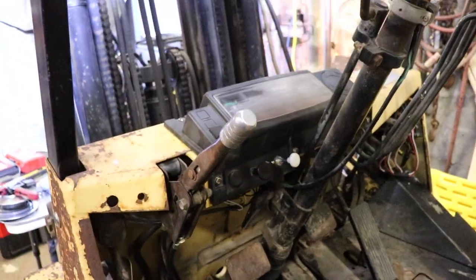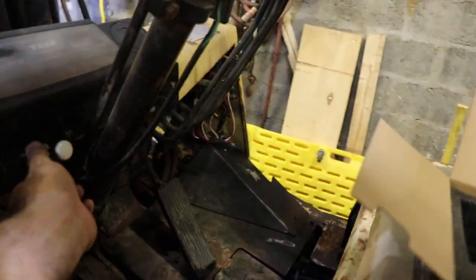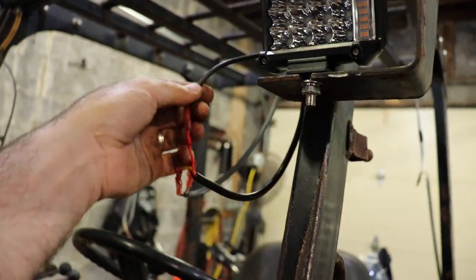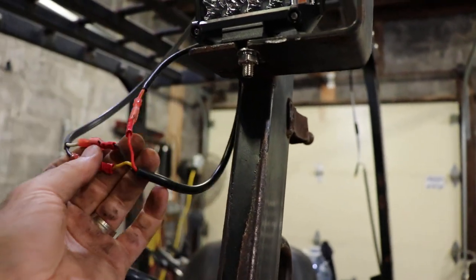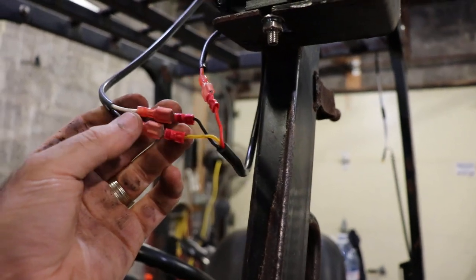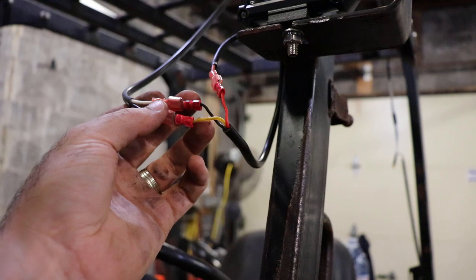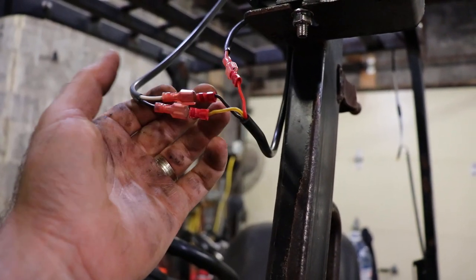On this machine there's only one wire going up to the light, so the original wire from the machine is just a single wire. This new light has three wires, so I installed some duplex wire with a ground and an additional positive wire. The yellow wire is your strobe, red is your regular lights, and ground is your negative.